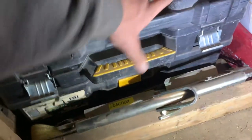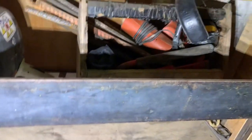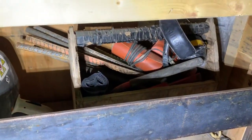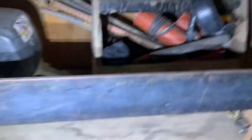Down here we have our block lifter for hooking up to the excavator. Up on the next layer we have some rebar for tying stuff up, those orange things are glue tube heaters, the headphones right there, and some garbage bags.